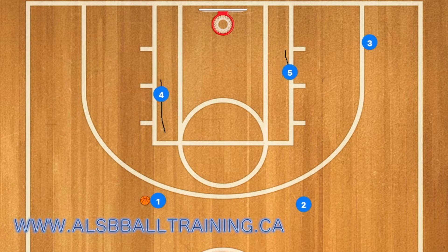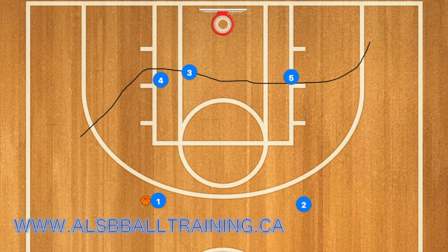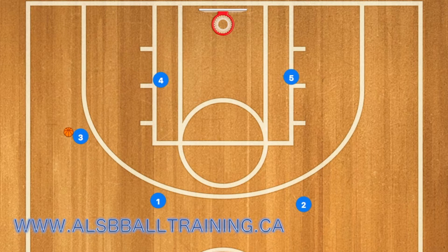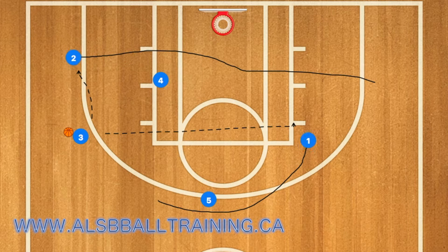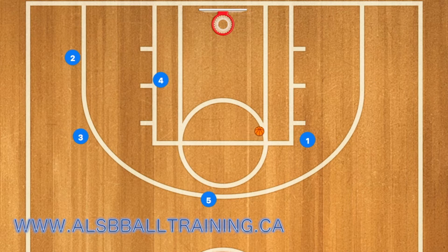In this basketball play, Player 3 is going to use Players 4 and 5 as a screen. Player 1 will then pass to Player 3. After that, Player 2 will go down to the right wing, and Player 5 will set a screen for Player 1. Player 2 will then use Player 4 as a screen. Player 3 can either pass to Player 1 or pass to Player 2 for the three-point shot.